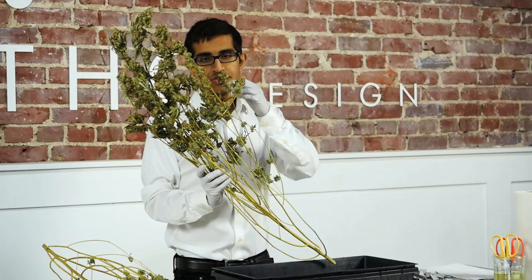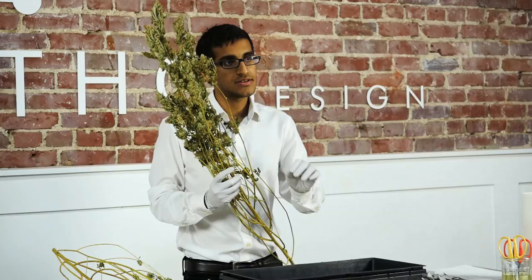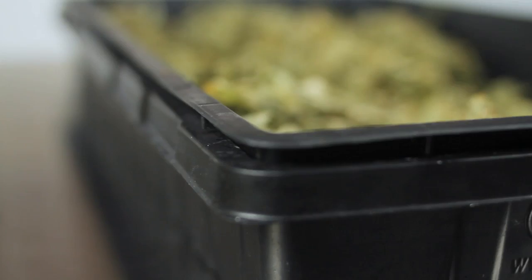I put my gloves on and we're going to take a look at the plant real quick. At the bottom we have the laugh, which is low dense bud. At the top it's the high dense actual bud, which is very viable for smoking. When we're pulling off the bud we want to be very gentle and careful not to damage it, because by pulling it just a little bit too hard the bud disintegrates and when we're trimming it becomes a lot smaller than we actually want.